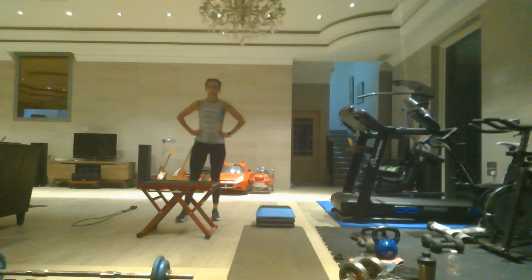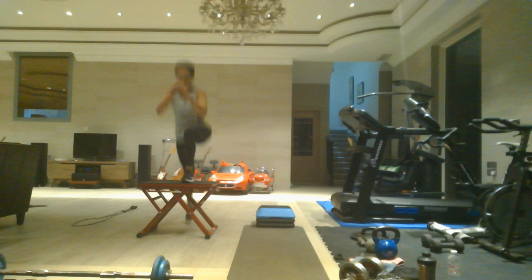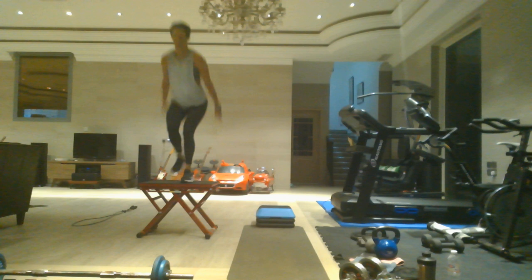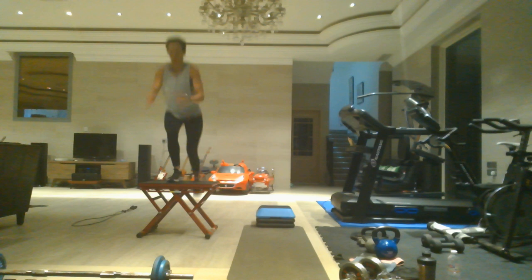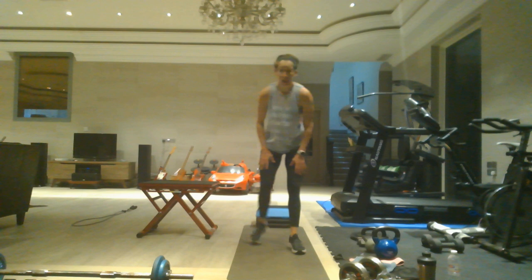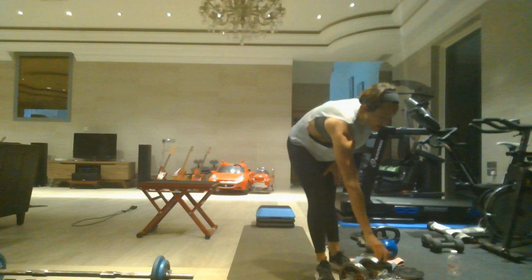Twenty box switch lunges. One through ten, then counting back down. If you hinge forward on those lunges you're hitting more glutes — choice is yours.